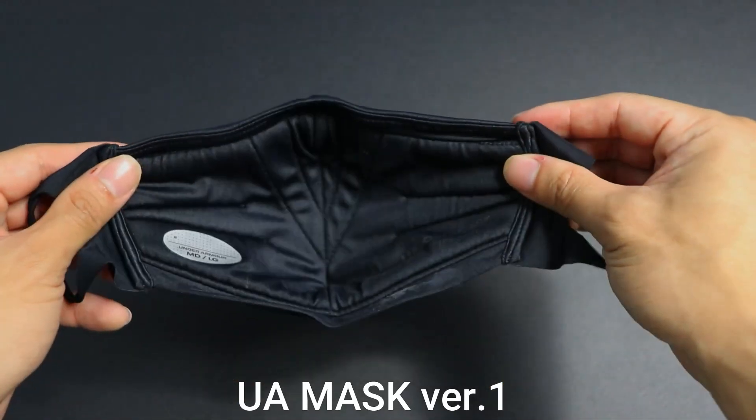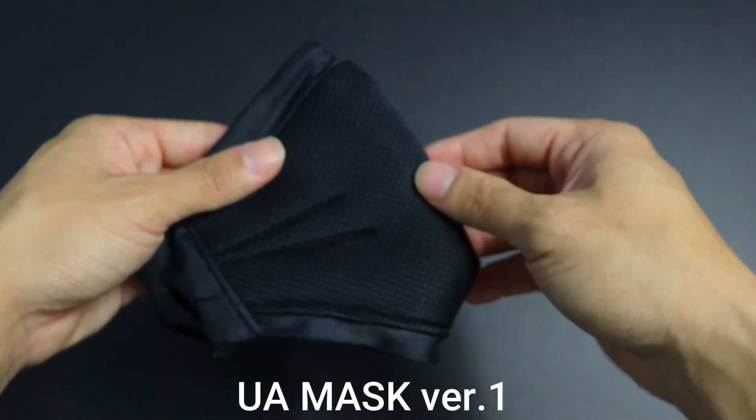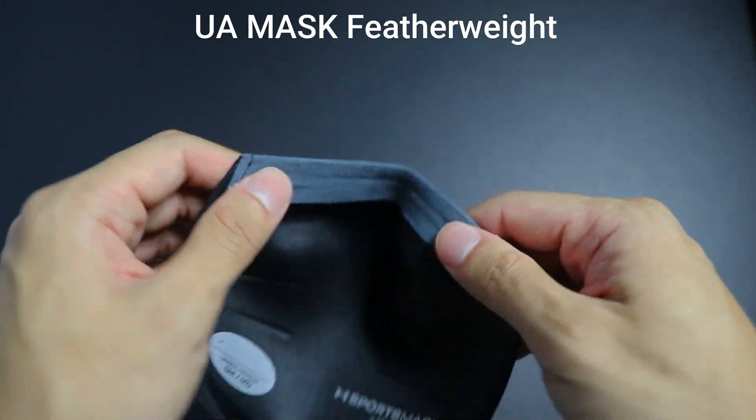Comparing both masks, I prefer working out with the featherweight version for two reasons. Number one, it is way lighter than the first version so it's more comfortable on the face. Number two, it doesn't absorb as much sweat as the first version — the original is a more cushioned and padded mask so it absorbs sweat like a sponge, making it heavier and harder to breathe because sweat gets stuck between the layers. The new featherweight version still does that a little bit, but definitely not as bad as the previous original mask.